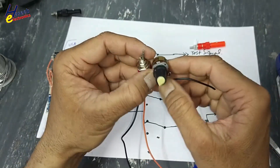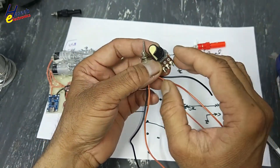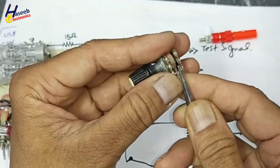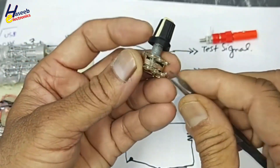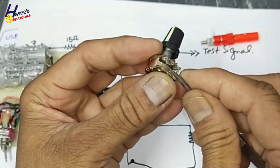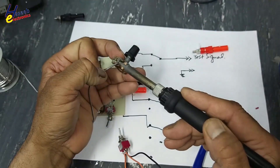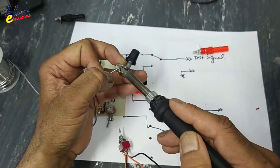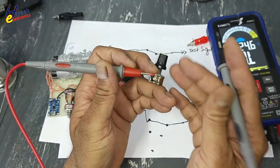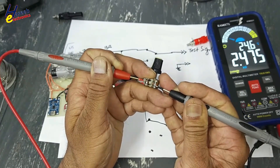I will use both sections of the potentiometer to make it 2.5K. Now it is 2.5K.